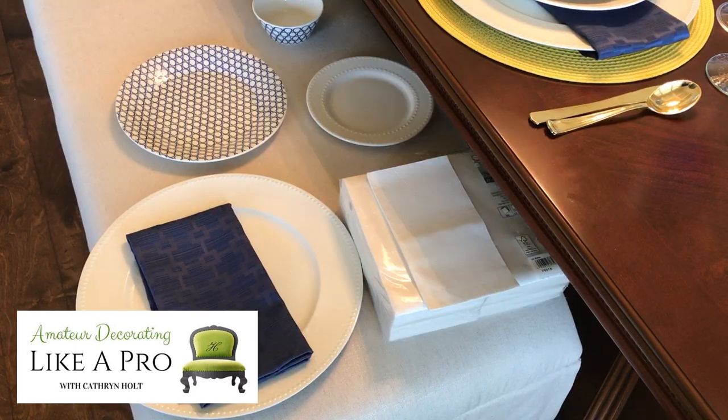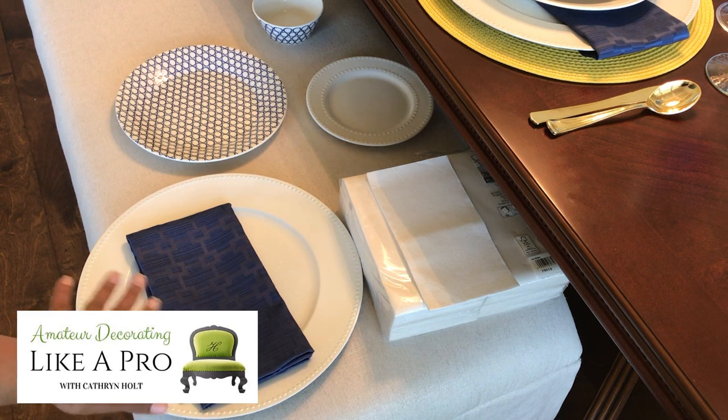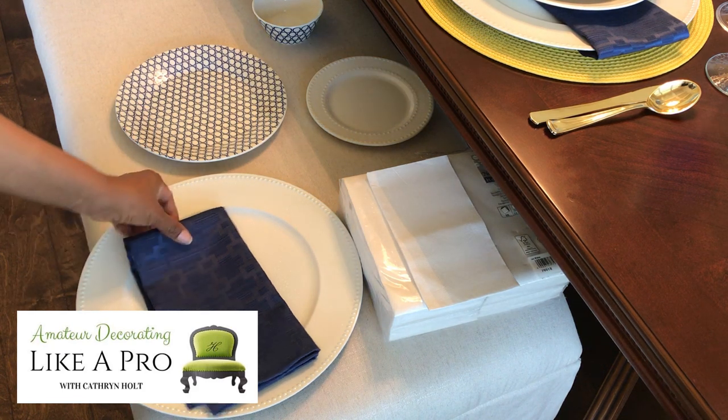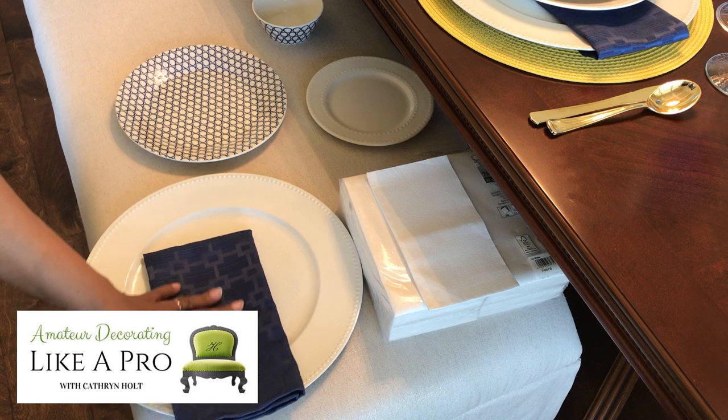So let's go ahead and go to work. I'm only naming the stores as a point of reference, so put those in the file for now and when it's safe then you can resume what you would normally do, but for now just as a point of reference. The navy napkins are from Kroger Superstore. I get great napkins there, great quality.